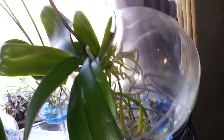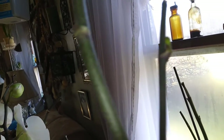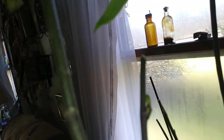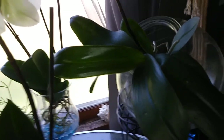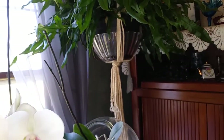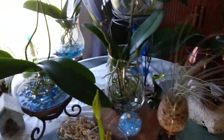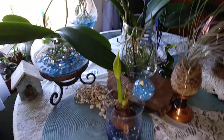My other phalaenopsis — my little beat-up girl that I got — look, there's another secondary spike on the branching part. So she's going to branch out for me again, and I don't know what color she was — she was not in spike when I got her. My new fern I still got to repot. But yeah, I've got lots of spikes coming out on well all these phalaenopsis except for her — I'll have secondary spikes coming.